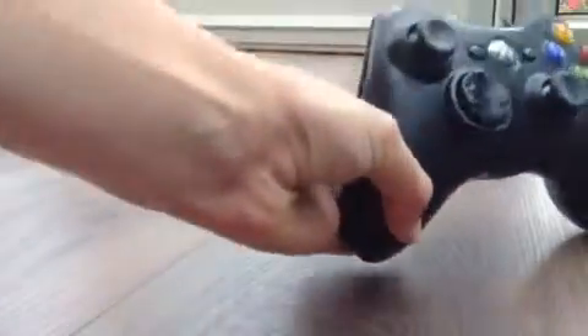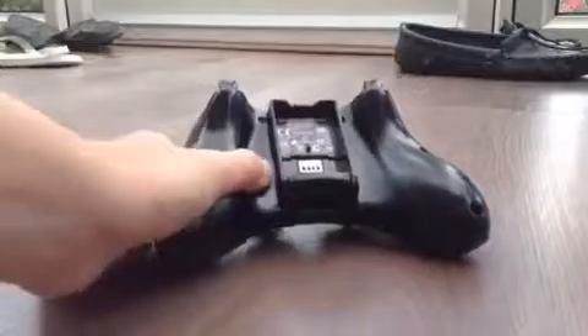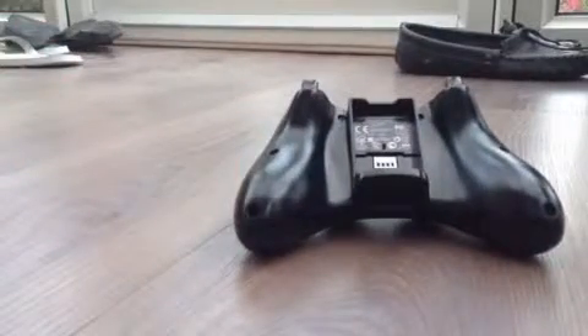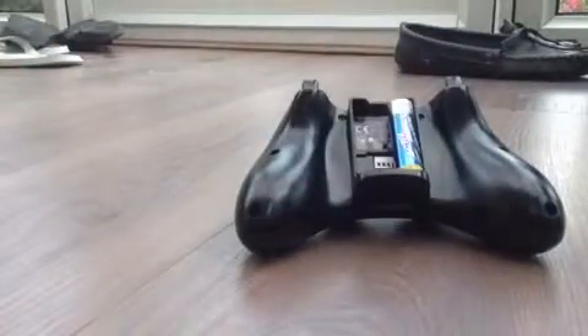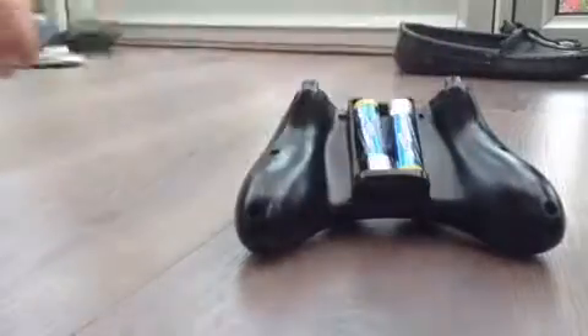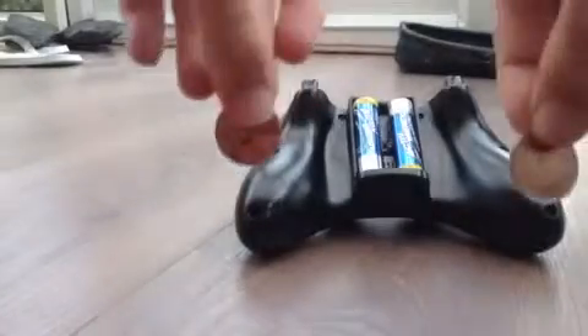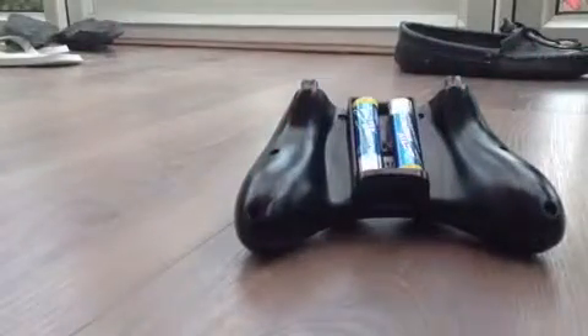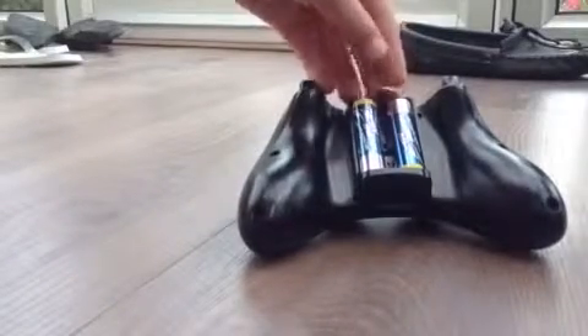This is the solution. So here we have an Xbox 360 controller. You basically have to turn it over and then place it down like this. Then you have to get two pennies and you put them in like this.